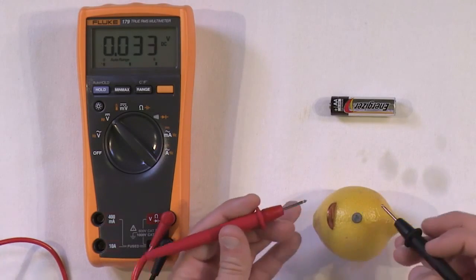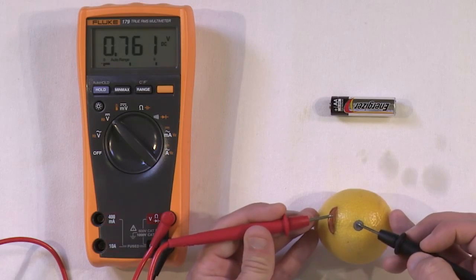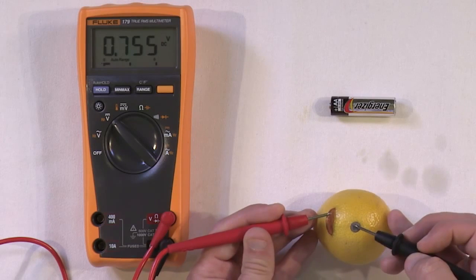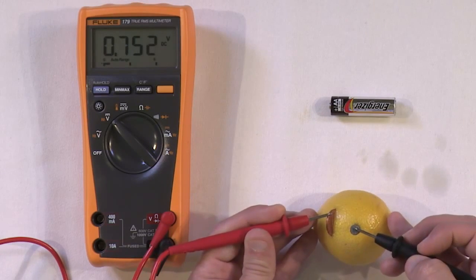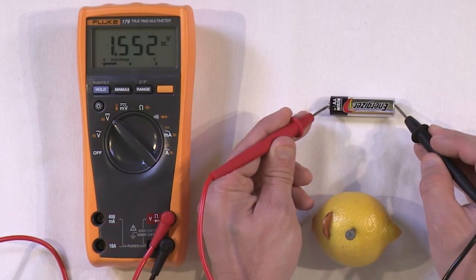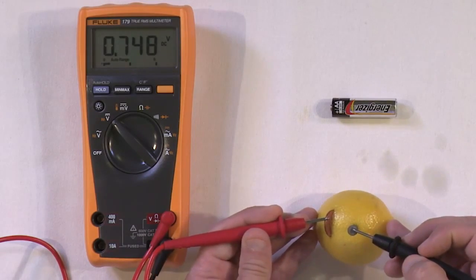We have the penny on one side and the nail on the other. Putting both terminals on the lemon battery, we measure 0.75 volts. So we do have a voltage across the two terminals of our lemon battery. The AA battery has more voltage at 1.5 volts, while this guy has less because it's built out of a lemon.